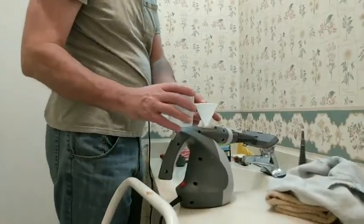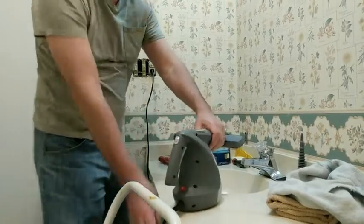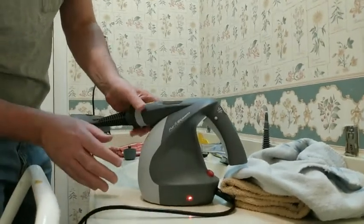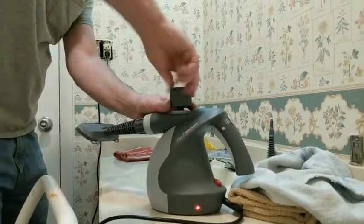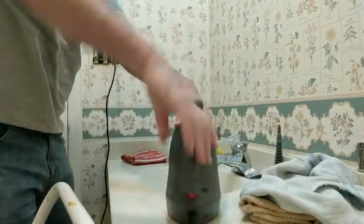Okay, we have the tank filled. We'll set that aside, clean it in, and turn it on. It does have a nice little red light — red means stop, don't do anything, let it warm up. That light will turn green when it's ready. It's fairly quick, a couple of minutes.